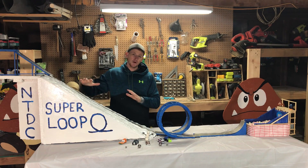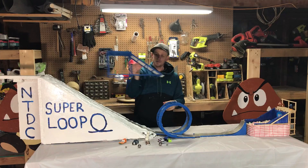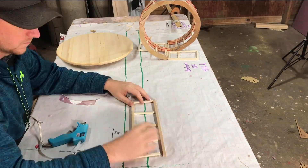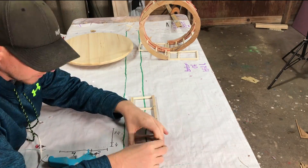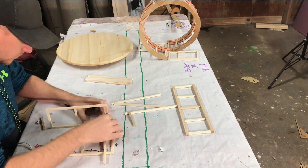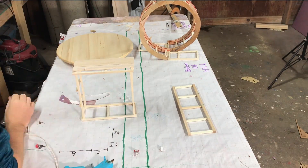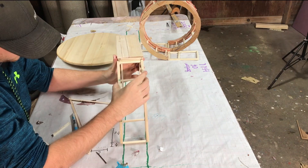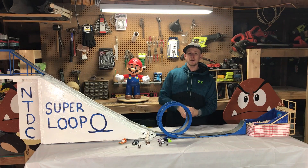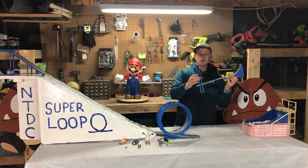Because the hill might not be tall enough to get us through the loop, I built this eight-foot starting platform. And just for fun, because I had some extra wood, I decided to build this quarter pipe and small little platform.